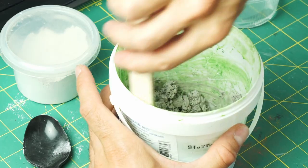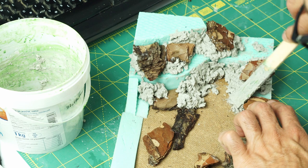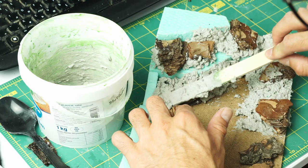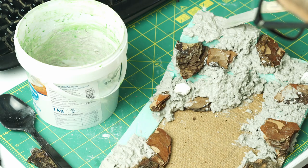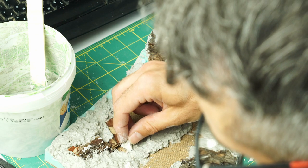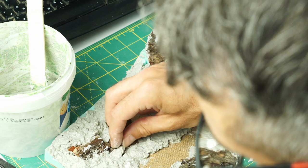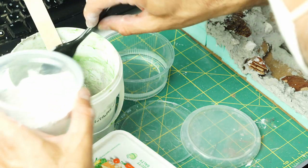I mixed up my DIY modeling compound based on Luke Fellows' recipe and built up the terrain using the majestic pine bark. If you want to start making terrain with zero money, the only thing you need is pine bark. Using the modeling compound, I created the riverbed and placed some smaller broken plaster pieces here and there as rocks. I also mixed sand and plaster together to cover the riverbed with it.